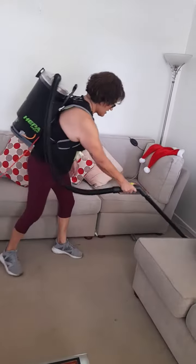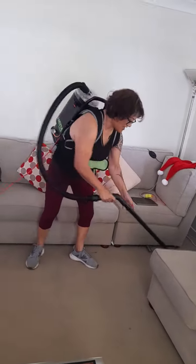Looks like Scotty's gonna dip out mate. She wants to hang around and do some more vacuuming.